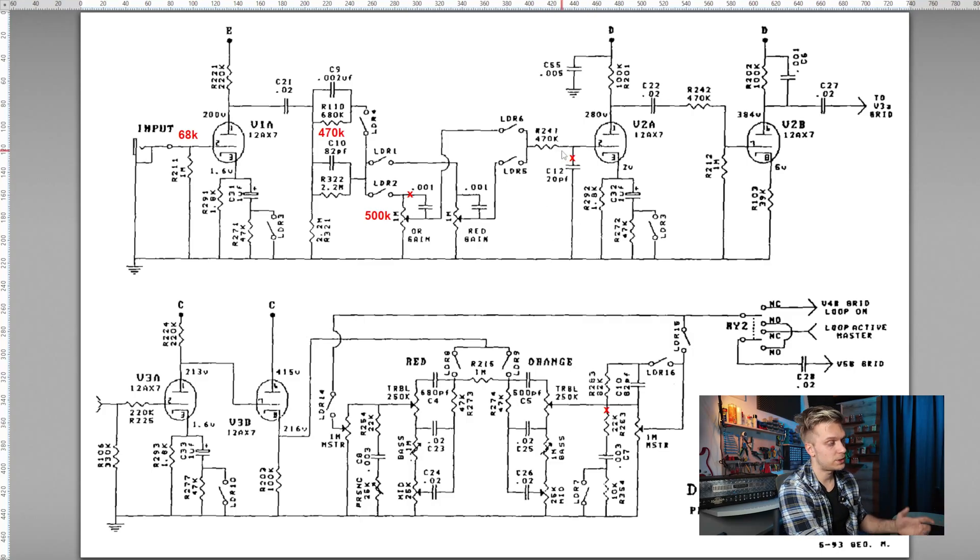The old SLO had this old style of FX loop, which I think is pretty different in the new SLO — I've never worked on one. Basically, this would be the send stage from the SLO, and on the Rectifier it goes directly into the tone stack. The tone stack is a little bit different between the orange and the red channel: the orange one is identical to the Soldano, where the red channel has a slightly different treble capacitor — basically around 1.5K on the red channel.